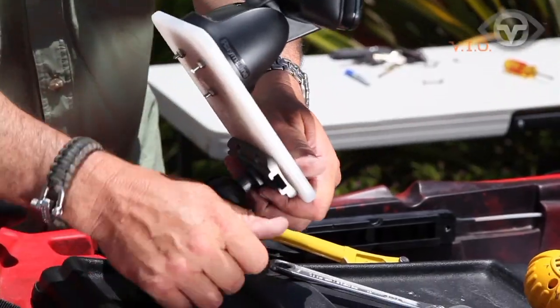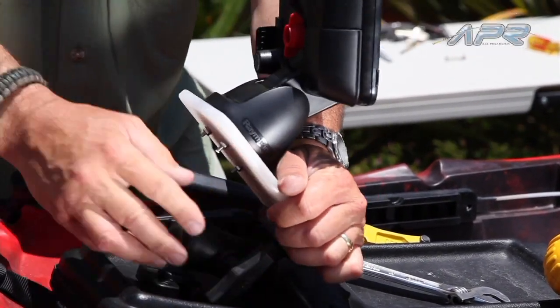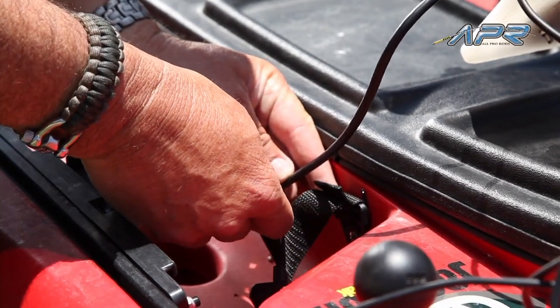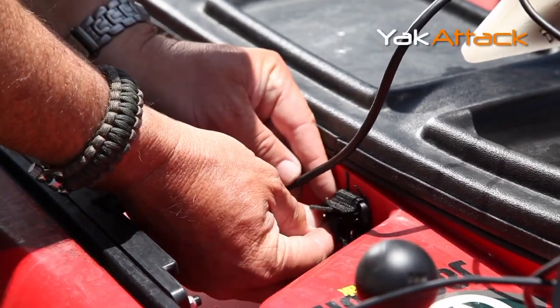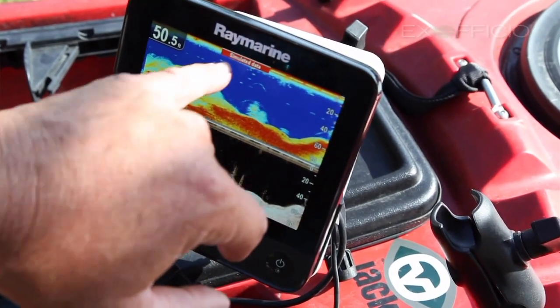It will probably be something like this. So we've shown you how to quickly set up your fish finder on the kayak. Stick around for the next episode — we'll show you how to hook up the wiring for the battery, and then after that we're going to show you how this really cool Raymarine Dragonfly works.